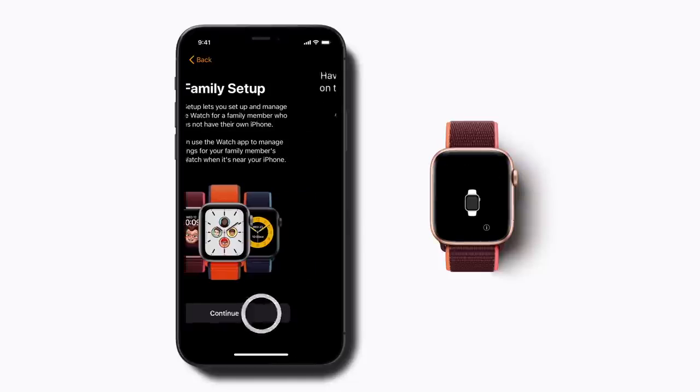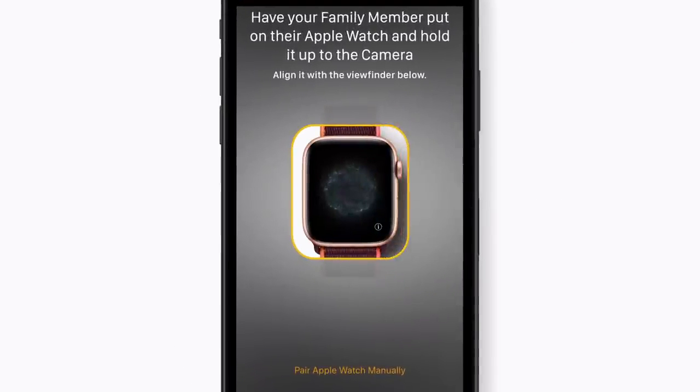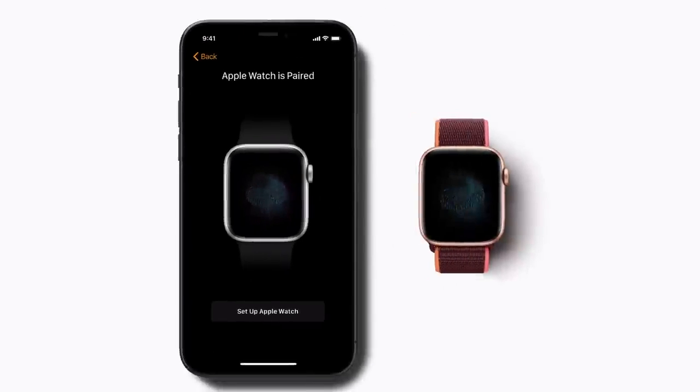Then tap Setup for a family member and tap Continue. Next, ask your child to hold the Apple Watch underneath your iPhone camera. Once the watch is paired, tap Setup Apple Watch.